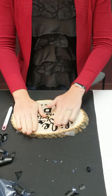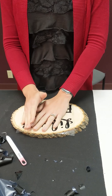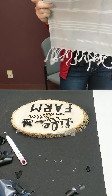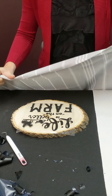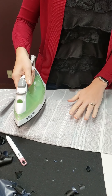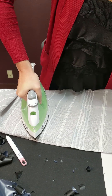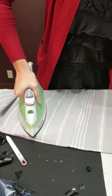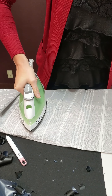Once you have your spot picked out, you're going to use your iron. Remember to ask a parent if you need help. We're not going to set the iron straight on the plastic — we're going to cover it up with a towel. You can use a towel, a piece of fabric, or anything to create a little bit of a barrier. We're going to press down and not move the iron too much, because otherwise that's going to move your decal around. We're not going to use any moisture in our iron, just straight heat. We're just going to press and hold for a few seconds and slowly move back and forth across your design.